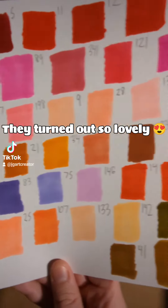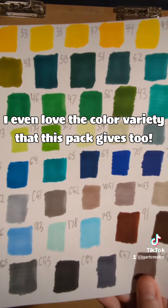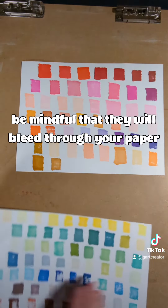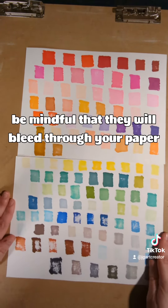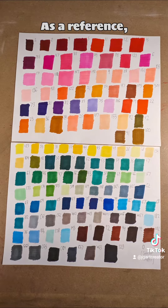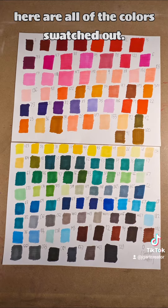They turned out so lovely. I even love the color variety that this pack gives too. Since they are markers, be mindful that they will bleed through your paper like crazy, so proceed with caution! As a reference, here are all the colors swatched out.